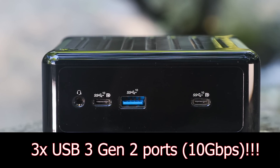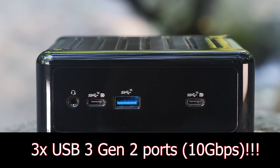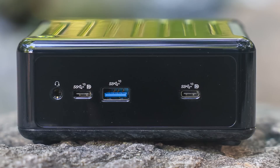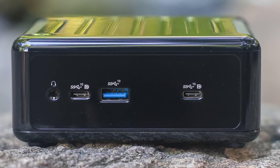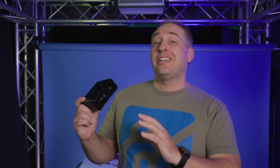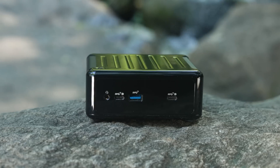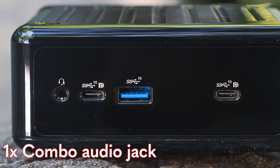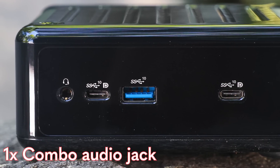Looking at the front of the unit, we see some pretty cool things here. There are a total of three USB 3 Gen 2 ports, which means they are 10 gigabit per second ports — one Type-A port and two Type-C ports. The Type-C ports can actually run DisplayPort output out of them, so we're going to get quad display outputs, and these are two of them. The other port on the front is a combo headset jack. This also has Bluetooth, so a lot of folks will just use a Bluetooth headset or speaker, but if you want a wired headset, you can do that.